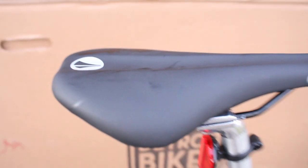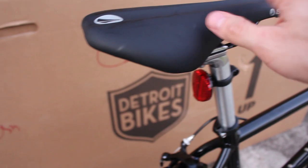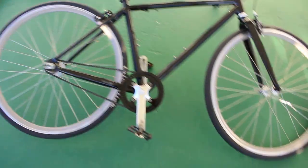The saddle is an SDG Duster — I wasn't sure about it but it was actually really comfortable. Alright, that's enough of the specifications. I'll put a link to the full specs in the description if you want all the details.